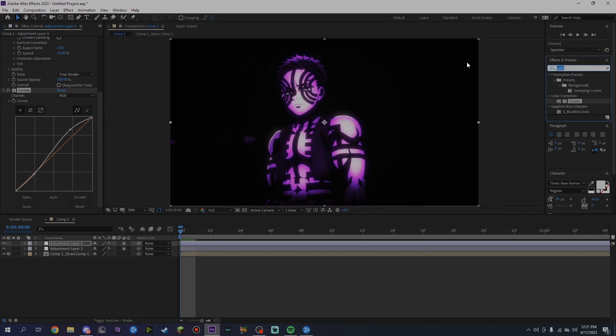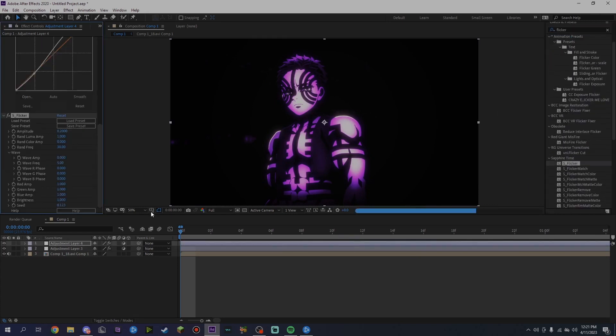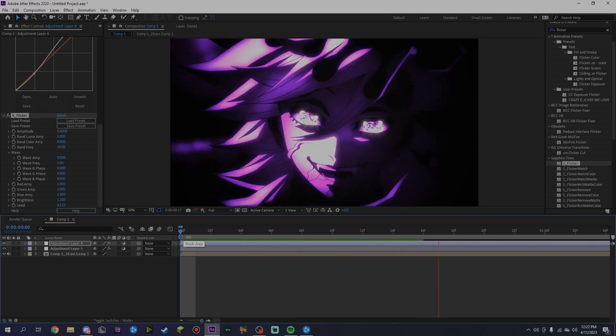You can also add Flicker X — Flicker X is like my best friend, I use it in re-edits. Set the amplitude to 0.6, then go down to brightness and set it to 1.3. It gives it a nice feel, a nice little flash if you're going for that look.